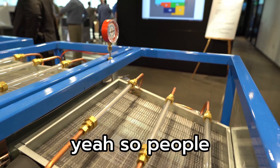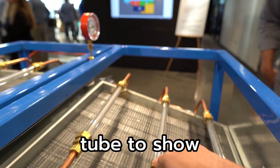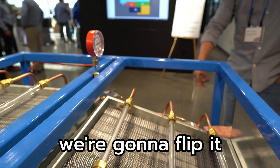Just so people know, this is a clear tube to show what's going on with the refrigerant. The evaporator is just boiling off, almost superheated here. Now we're going to flip it.